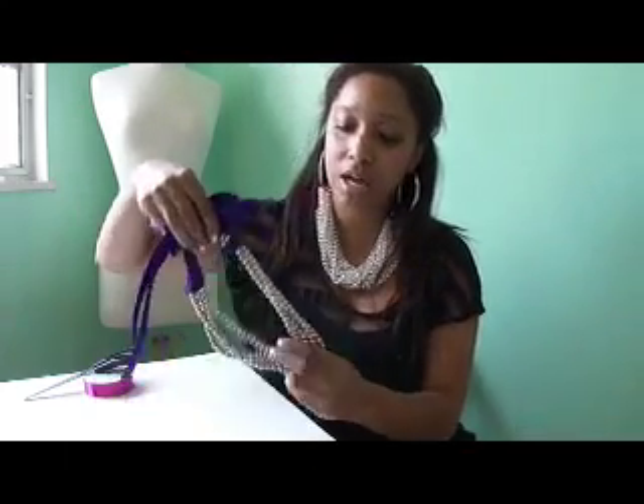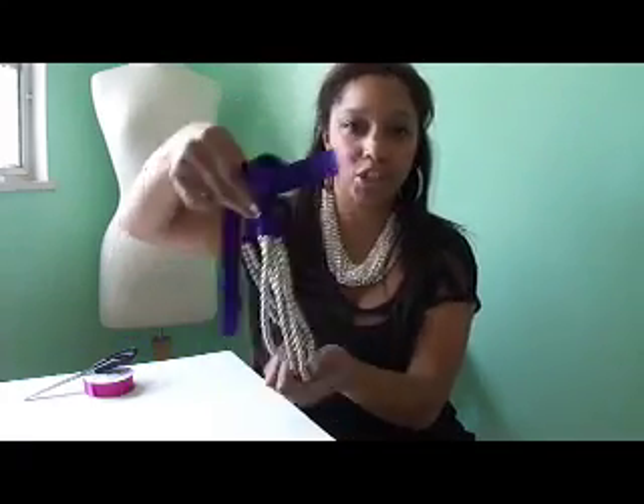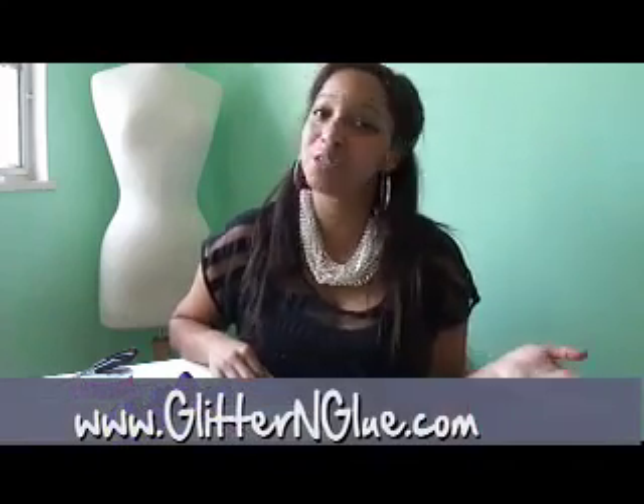The other great thing about this project is that it doesn't have to be rhinestone chain. You could use regular chain, or if you have any long necklaces in your jewelry box — I had this long metallic pearl necklace and I did the same thing with it, using purple ribbon for contrast. It's a necklace I never wore, but now I'll wear it again because I breathed new life into it. It's easy, quick, and very chic. For more DIY tutorials, log on to glitterandglow.com and follow me on all the social media — Facebook, Twitter.